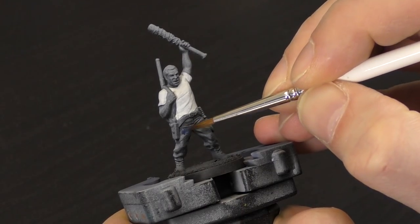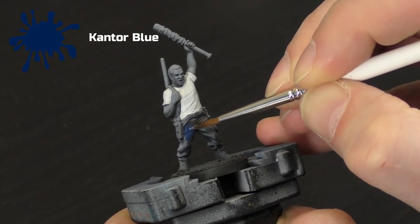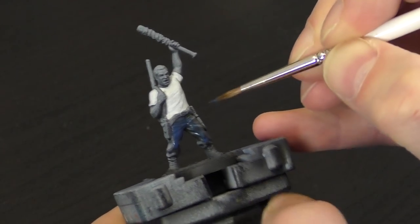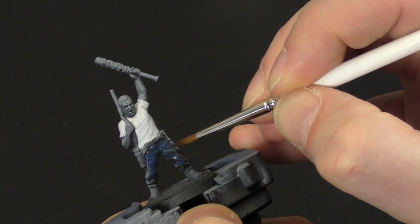For this next stage, we're going to paint the jeans, and for this we're going to use Cantor Blue. Just thin it down a little bit, because if you have pre-shaded it, some of that will help with shading. Just block in all of the trousers as neat as you can. Once you've finished this, let it dry, and we'll come back to the next stage.